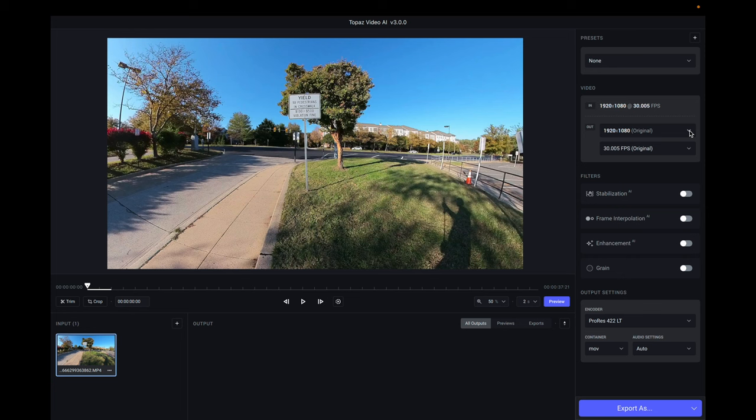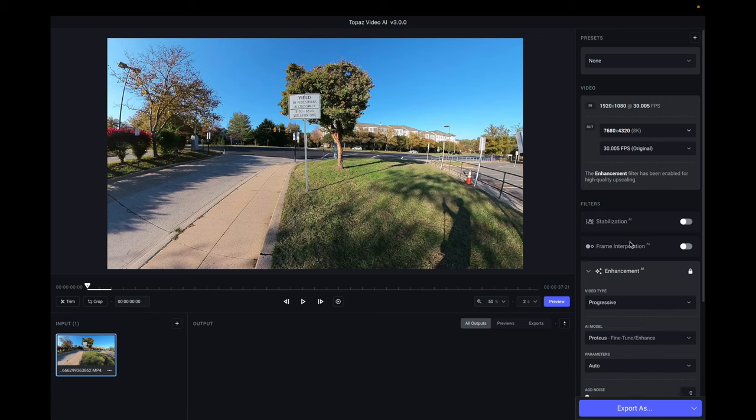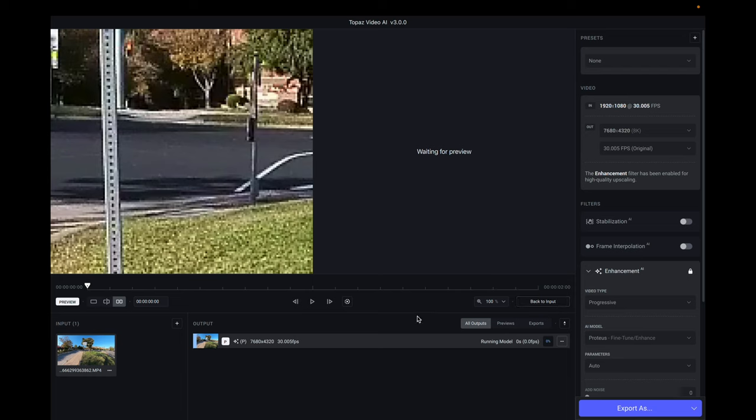Let's click right here where it says 'Out' and select 8K, which is 7880 by 4320, and we'll leave the original frame rate. Now we're going to click right here where it says 'Preview.' It's going to start building the preview — it says 'running model' and 'waiting for preview.' Depending on how long your clip is, it could take a little bit longer or shorter, so we'll just have to wait till it finishes so we can check out the difference between the original and the 8K output.